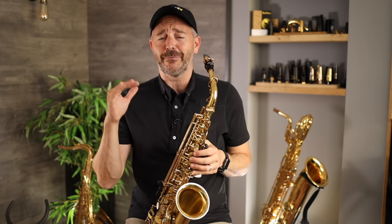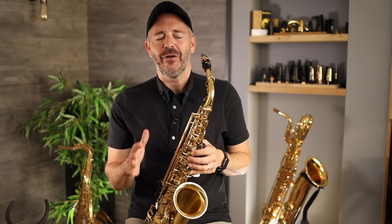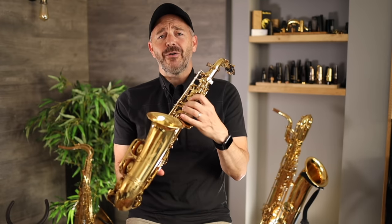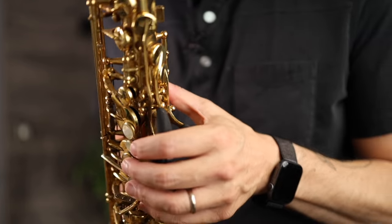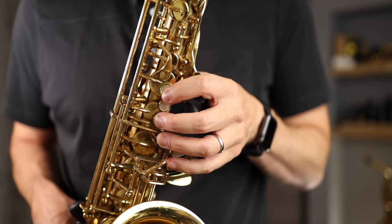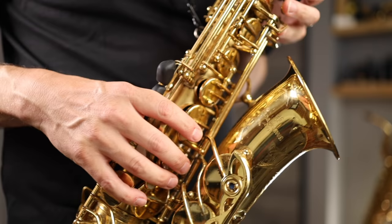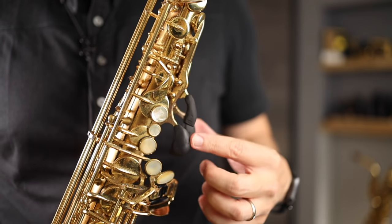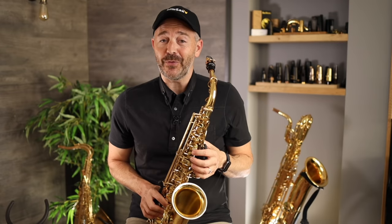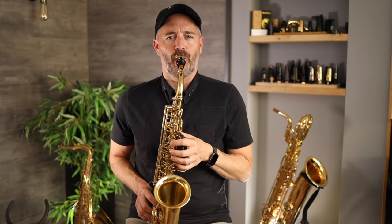In the next lesson I'm going to show you how to play a bunch of different notes, but for now let's find out what this thing sounds like all put together. I want you to press down all of the keys except for your little fingers — your pinkies. In your left hand, press down the thumb key and then one, two, three. In your right hand, press down one, two, three. You don't need to squeeze these down with a grip of death — just put enough pressure to get them to close. Pay careful attention not to accidentally open any of the keys near the palms of your hands. Now put the mouthpiece in your mouth, set your embouchure as we learned in the last lesson, take a deep breath, and blow a note for as long as you can.